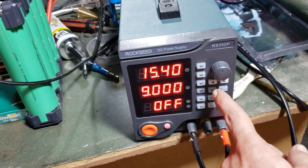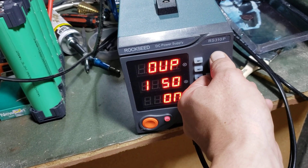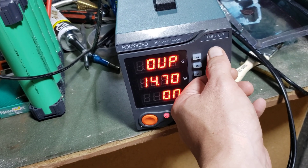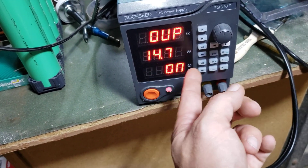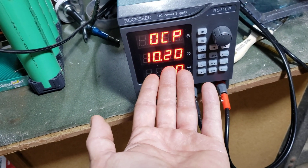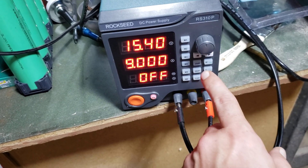Here is our over voltage protection. We are going to set this down to 14.7 volts, because we do not want this pack to overcharge beyond 14.7. Over current protection, we're going to set to 1020, because we don't want it to go over 10 amps. It's a 10 amp max power supply.